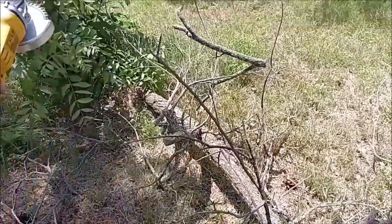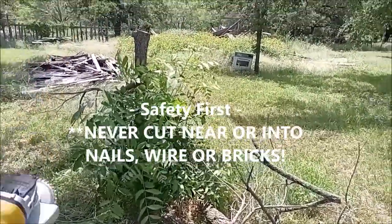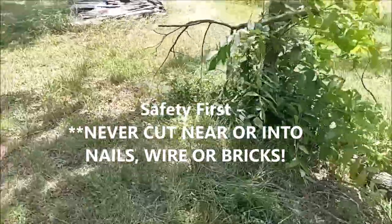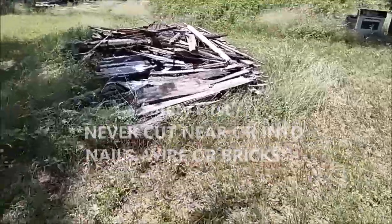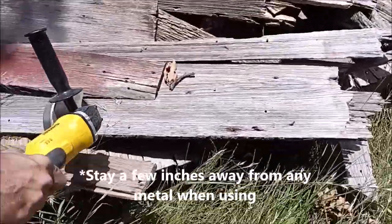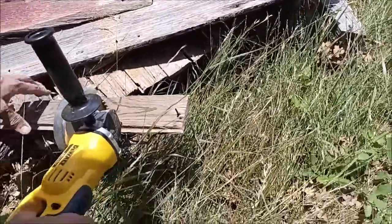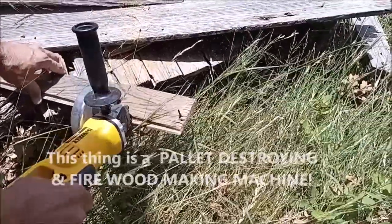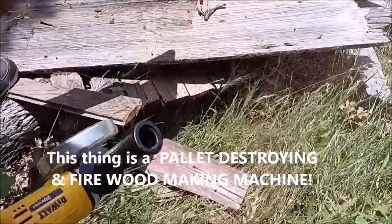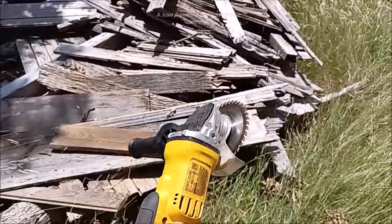This is a pecan tree that had a bug infestation — the bugs ate the building too — so we knocked it down. But will it cut regular planks of wood for demo work? Keeping my hand there — keep your hand at least six inches away. Nice clean cuts! That's the best tip I can give you.